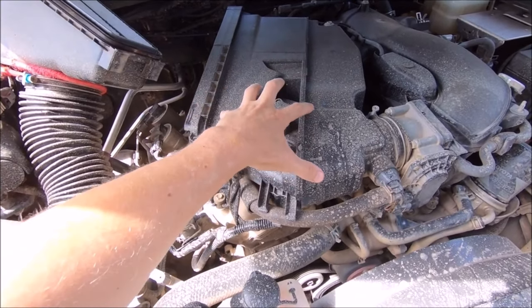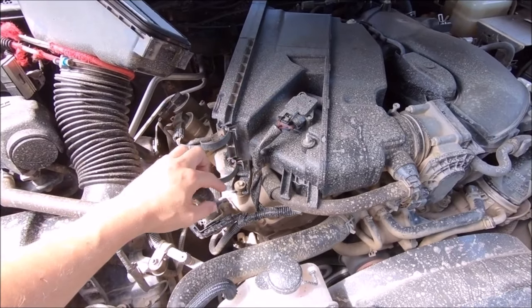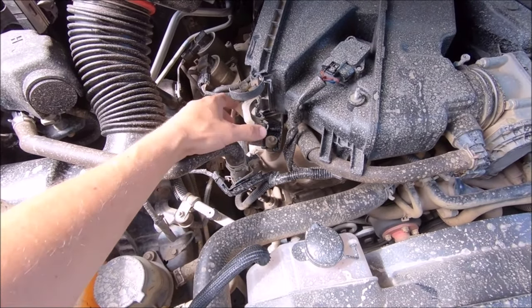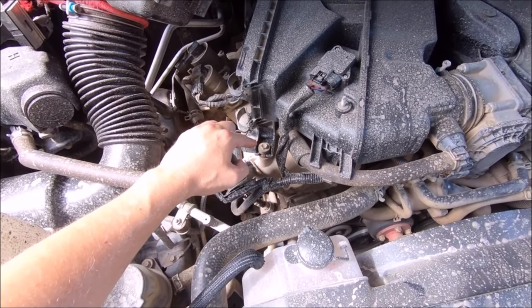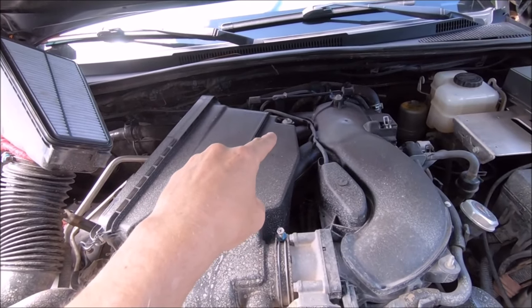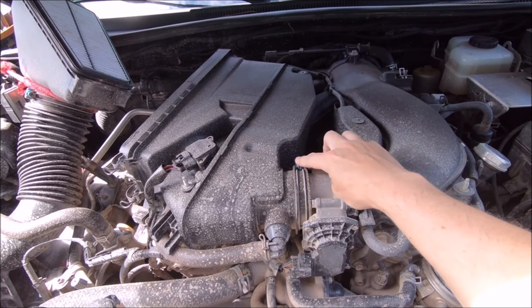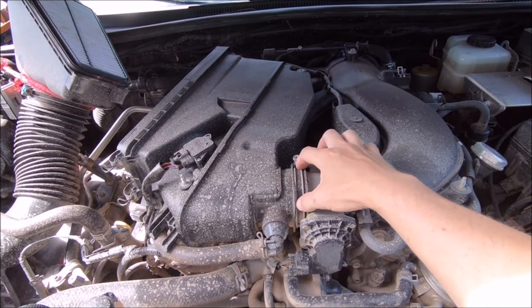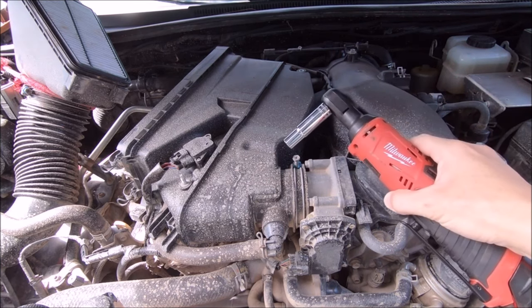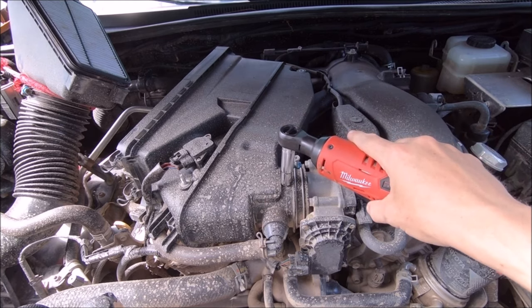Next, we are going to remove this plastic piece that also has your MAF sensor in it. There are two 10mm bolts - first right here at the bottom by the clips for your air box, you will need to slide those out of the way so you can get your 10mm bit in there. The second bolt is right at the back. With the two bolts removed, next we are going to remove the screw holding the hose clamp connecting to the throttle body - you can do this with a Phillips head screwdriver or your 10mm bit. Loosen this up enough so we can slide it off the throttle body.